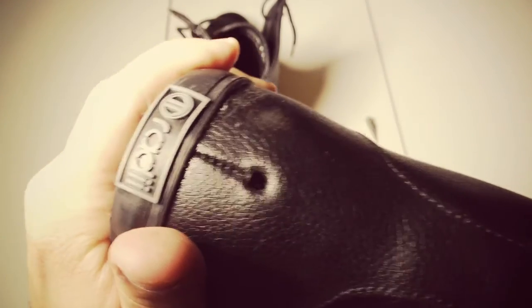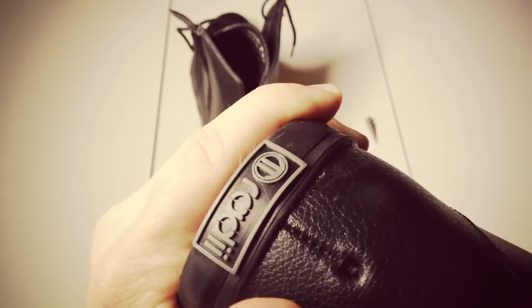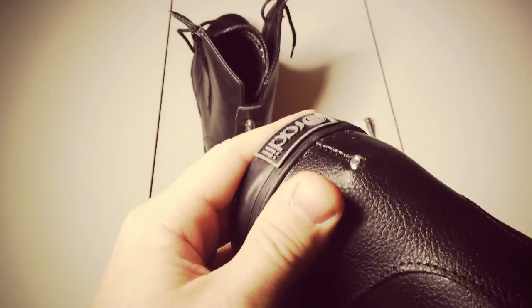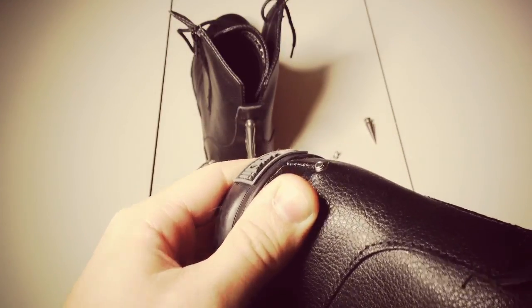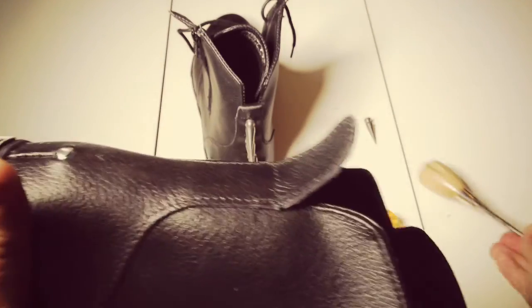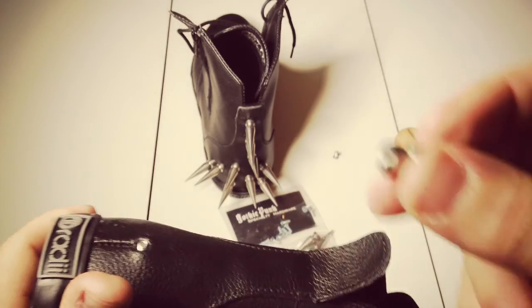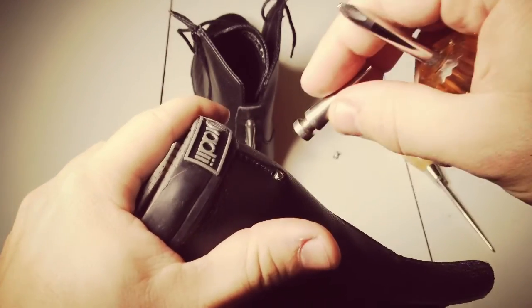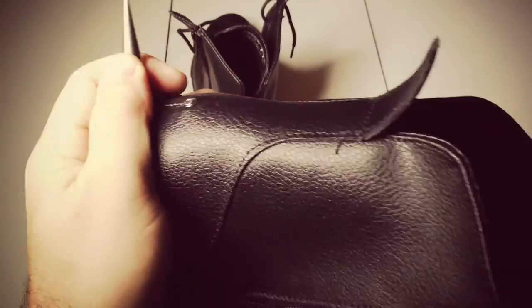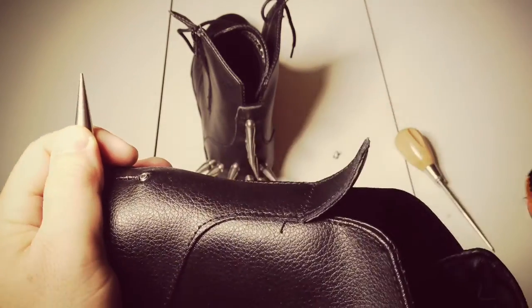Nice big hole now. You can see the screw just barely poking out. So I'll pull my awl out of the boot and replace it with my stubby screwdriver. And my spike - the spike will go on the outside. Hopefully there's enough thread that it can grab. This goes into the screw on the inside of the boot.